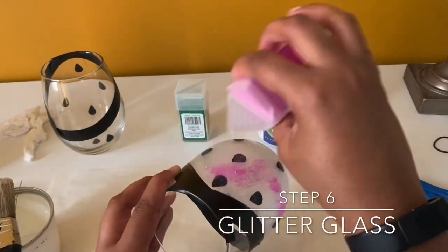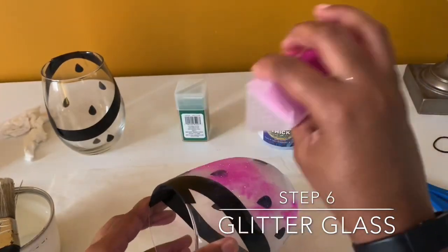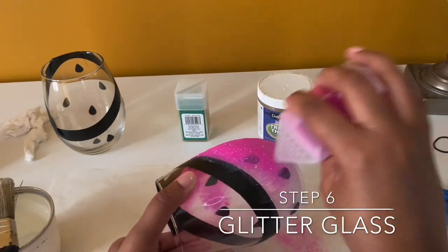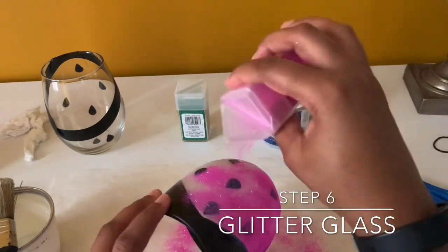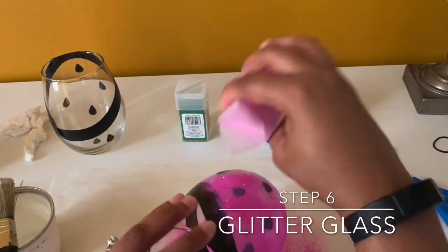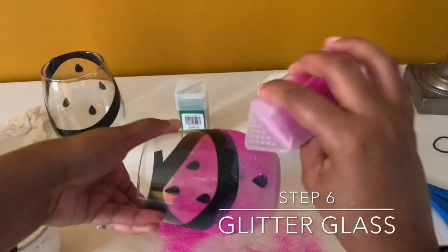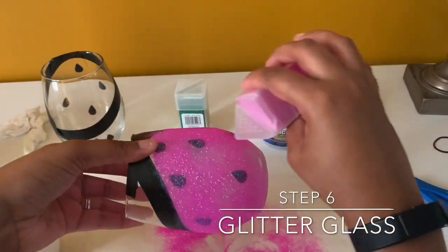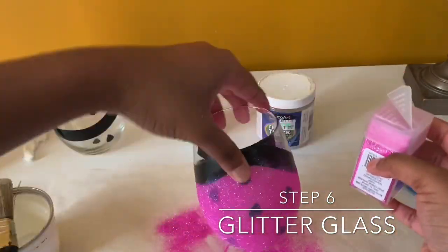I'm just going to put some of the pink glitter all over the glass to make sure that I cover every part of the glass. And if you happen to skip over some parts, don't worry — you're going to be doing another layer of the Mod Podge and the glitter.